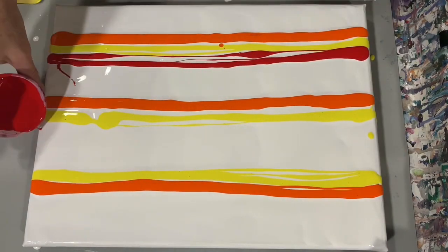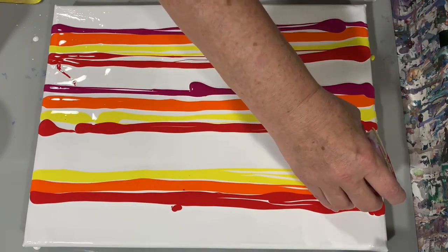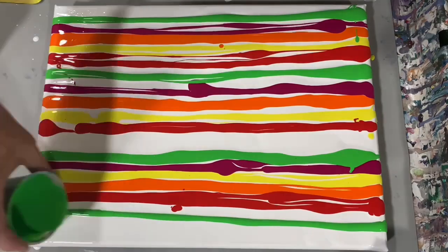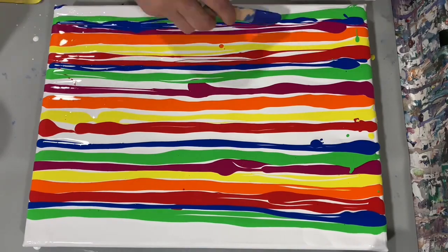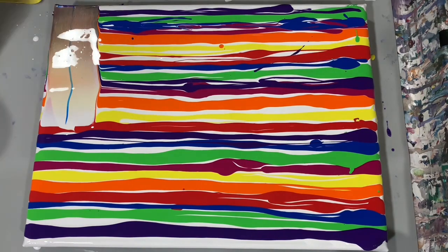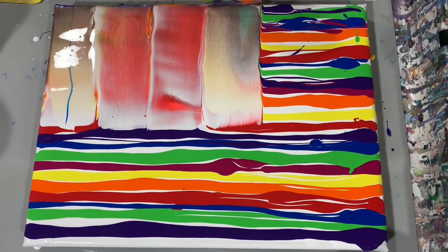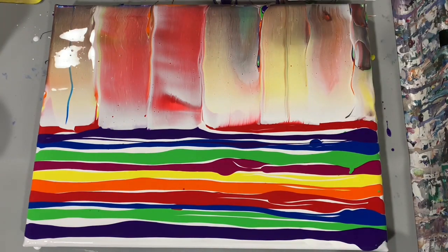One thing I forgot to mention — this is going to be a swipe, but I am going to be doing some balloon kisses after the swipe is done, so that will add a lot of interest to this painting. I decided to put some colors in between the red and green, hopefully to prevent it from getting muddy. There I am just giving it a torch and starting the swipe process.